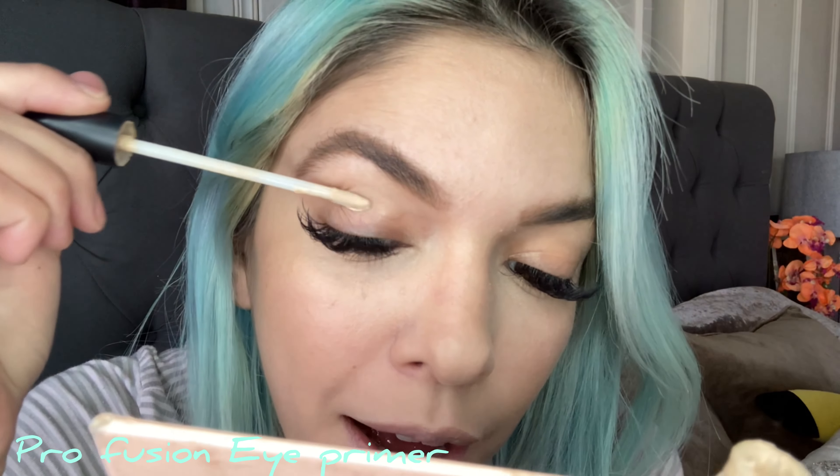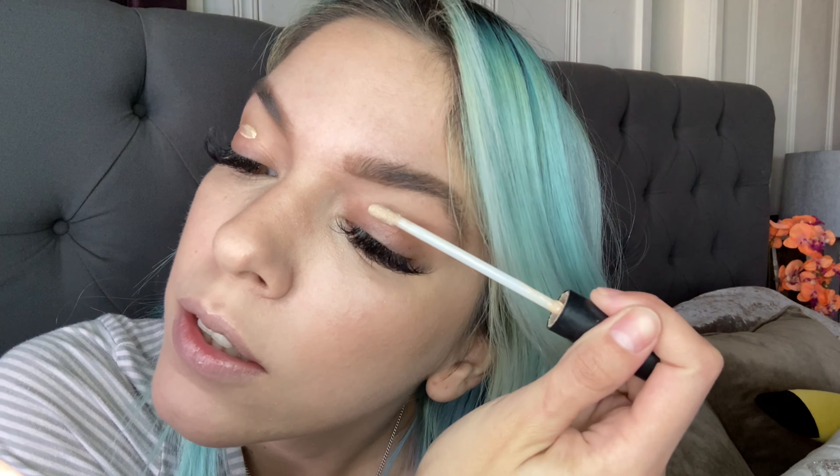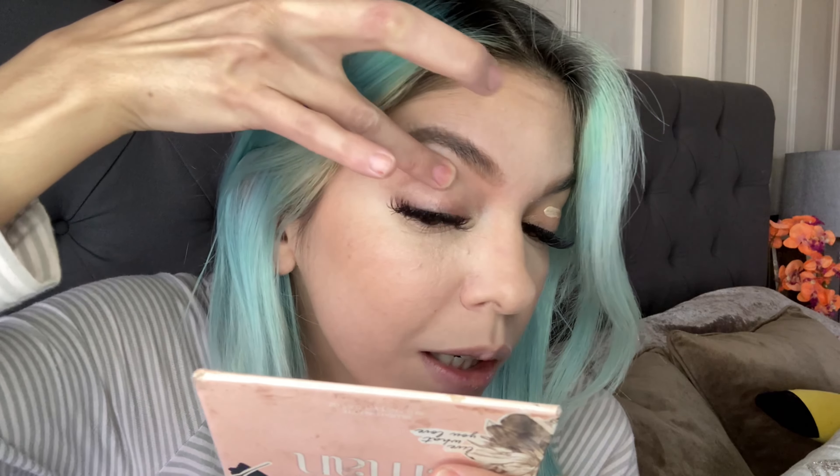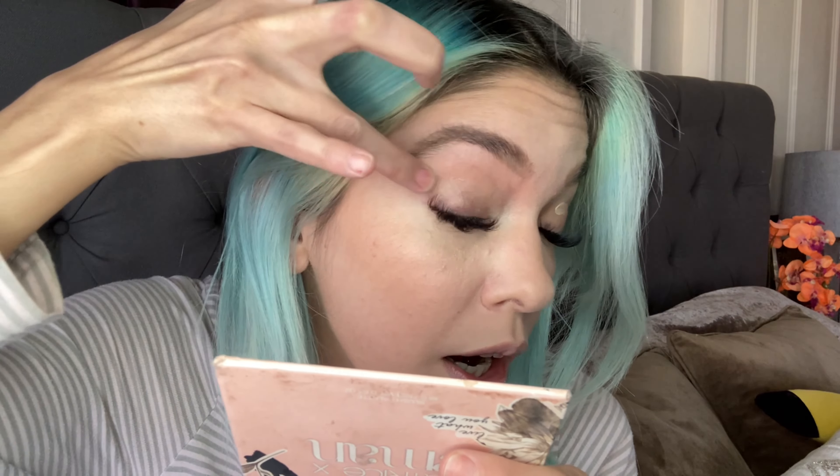For the eyes I'm going to start off with the Profusion eye primer. I'm going to pop this onto the crease — just like that. This one's very sticky, which is great for glitter and pigments to make them really pop. I put this all the way towards my brow and a little bit under the lash line, because I like a little color down there.